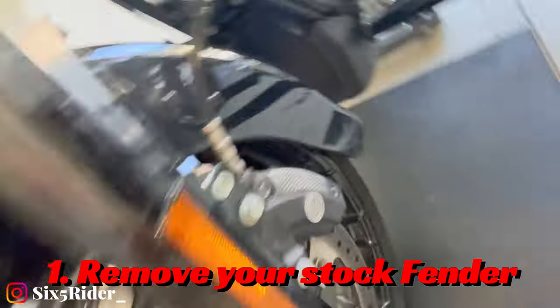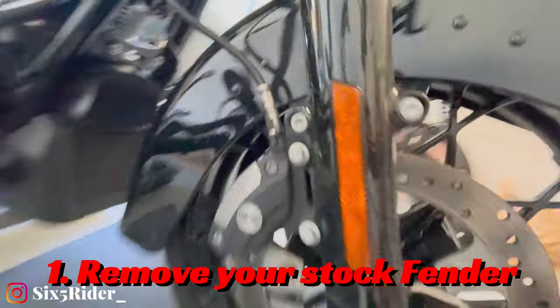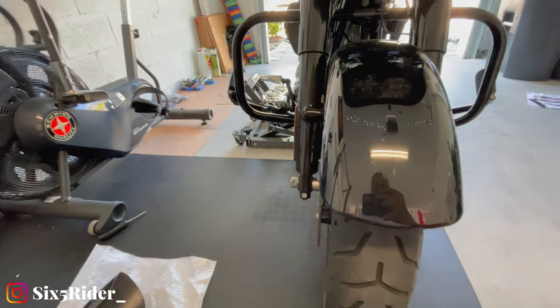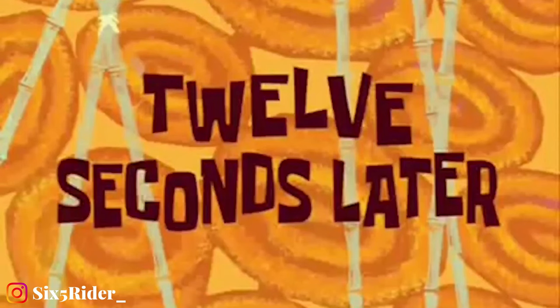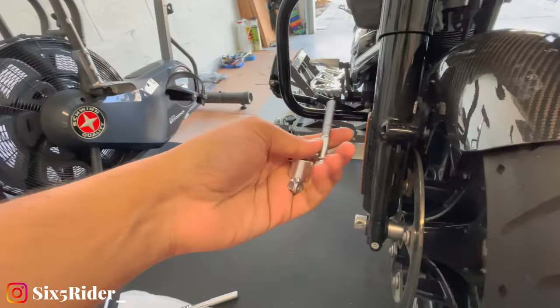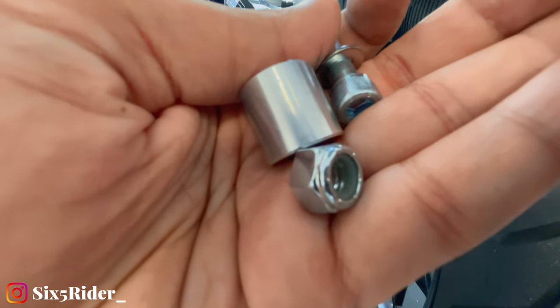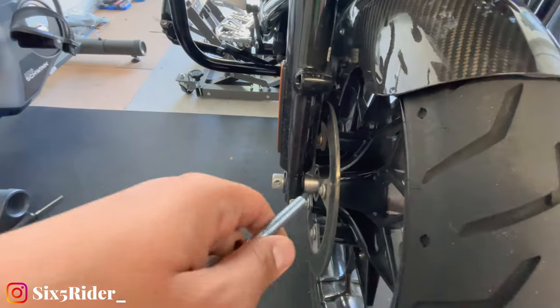To start off, there are only four bolts — one, two, three, and four — and what you're going to need is just a quarter inch to take them off. Twelve seconds later, this should be a super easy install. As you can see, here is everything that came in the box. I'm probably going to throw in just a little bit of Loctite on that just to be careful.